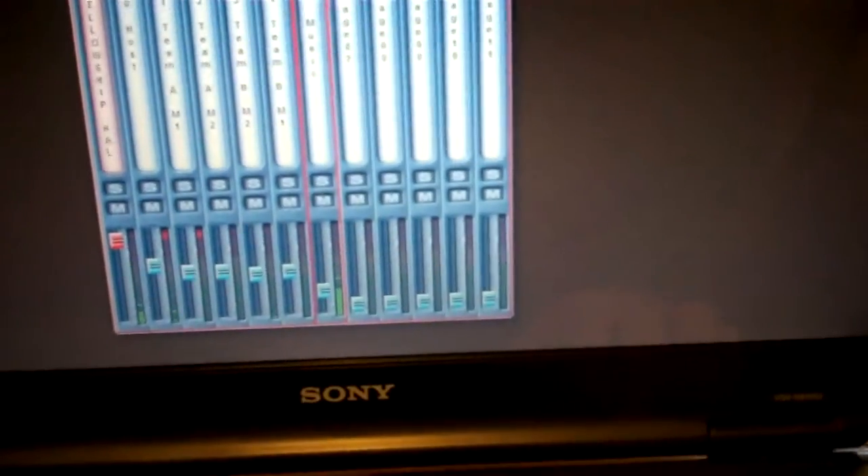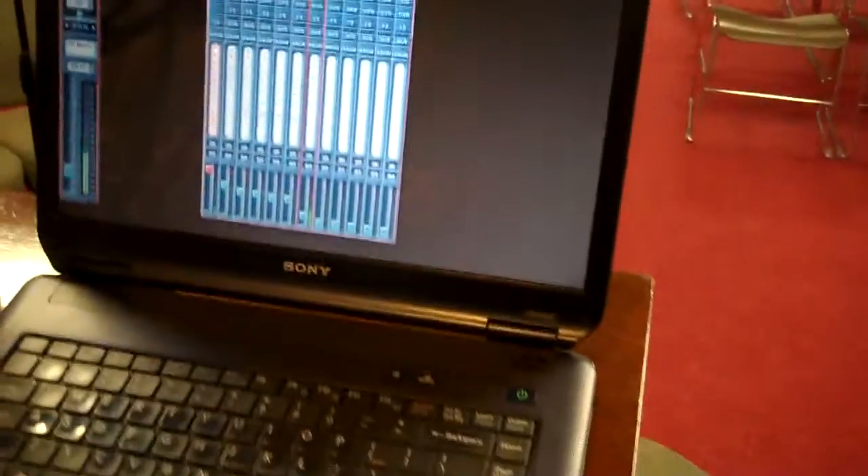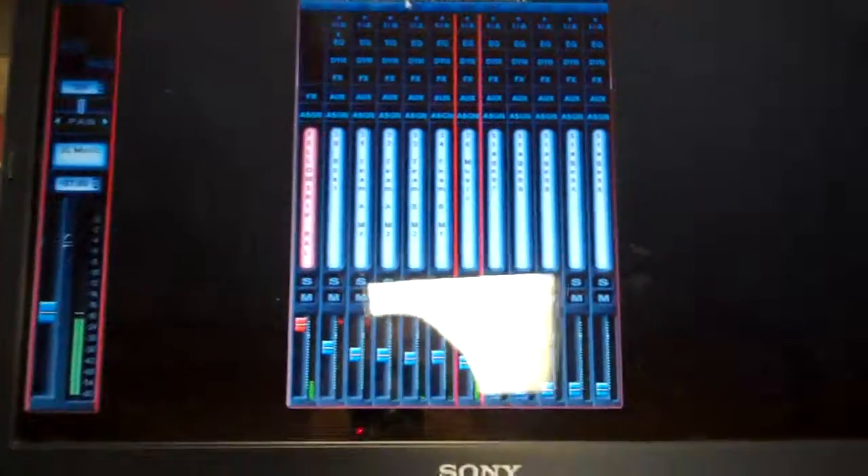I've got six channels here and I can turn up the music — they want to have background music — I can turn that up or down. That's the nice thing about software audio console: it's all remote from this laptop. I can take this laptop, fold it up, sit back here to hear how it sounds, and if I can't hear the music I can turn it up. I've got complete remote mixing functionality.